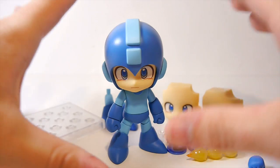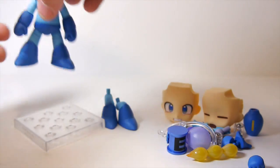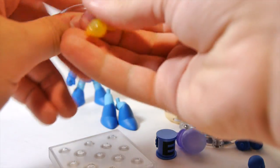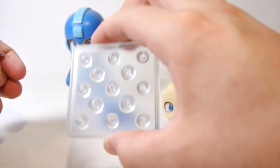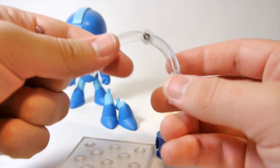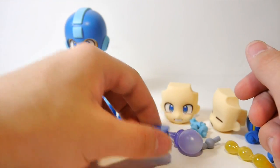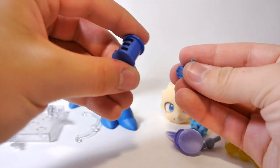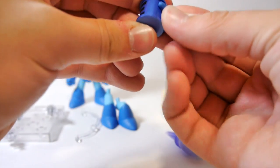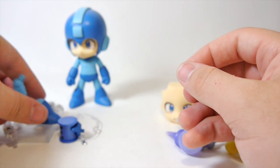Alright guys, here we have the Nendoroid Mega Man figure with all of his accessories. Before I get to the actual guy himself, I'm going to quickly run through all his accessories. First, there's a display stand for Mega Man with two little support beams - one tiny one that plugs into the smaller holes for holding up blast shots, and a bigger one to hold up Mega Man himself to make it look like he's jumping. We also have a hand with an E-Tank on it, which you can actually detach to make a separate little E-Tank to display by itself.